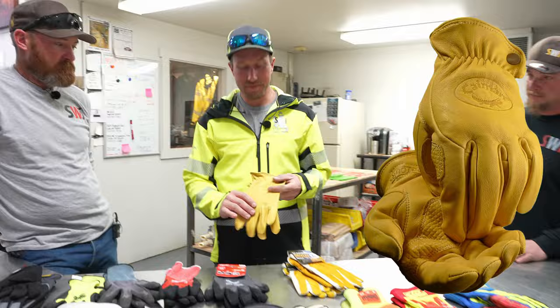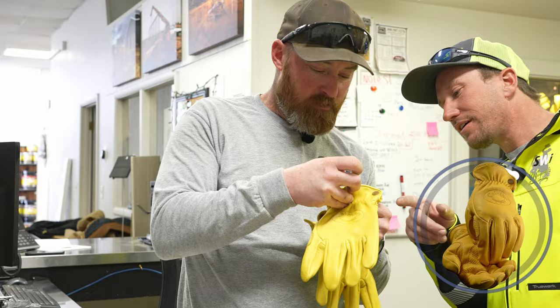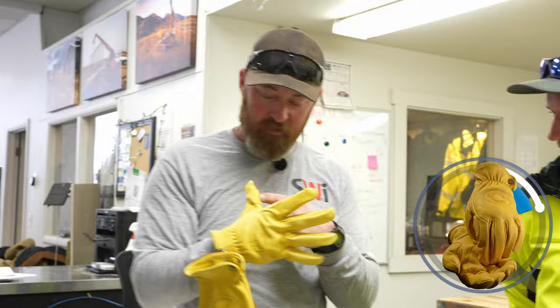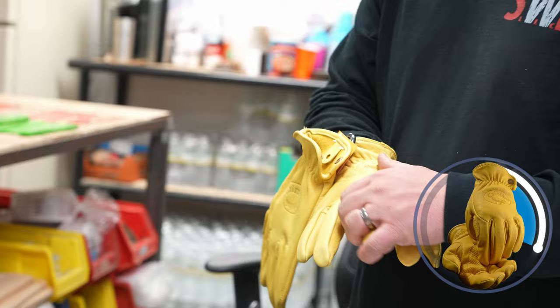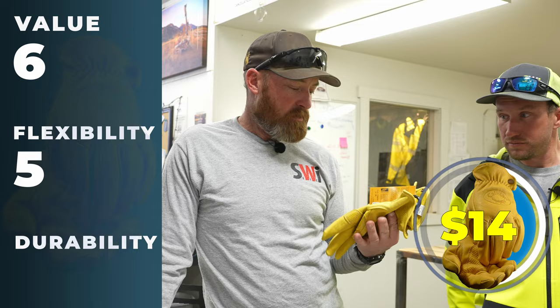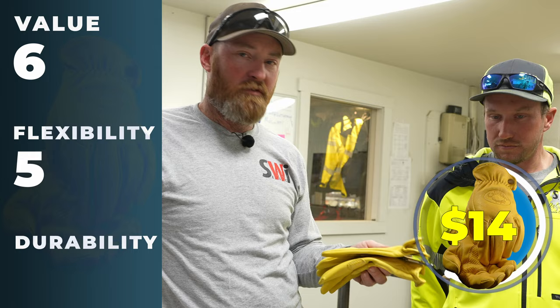The next contender is Cayman gloves. Never had a pair. They do fit pretty nice — they feel like sheepskin, full of lanolin. Those are pretty nice gloves. I'm not really sure what this patch is for — I've never ripped out a glove right there myself. I believe these are around $13 a pair. Value at $13 — give it a six. Flexibility is pretty good for a leather glove — five. I don't care for the chunky thing on the thumb myself. Durability — I've seen other guys wearing them and I'm not impressed. Once the leather gets a hole it just falls apart.